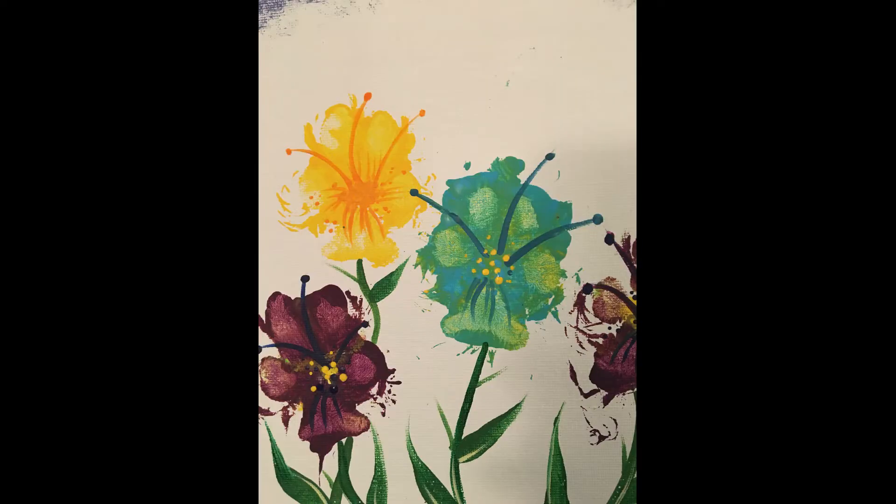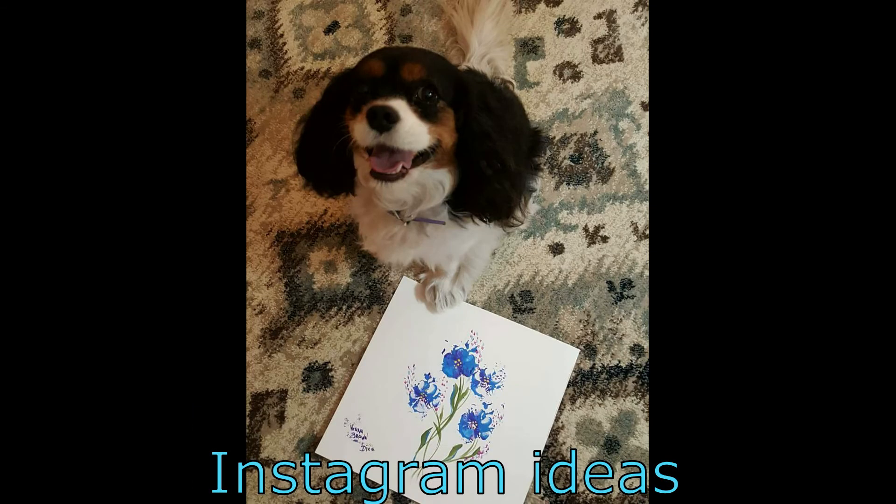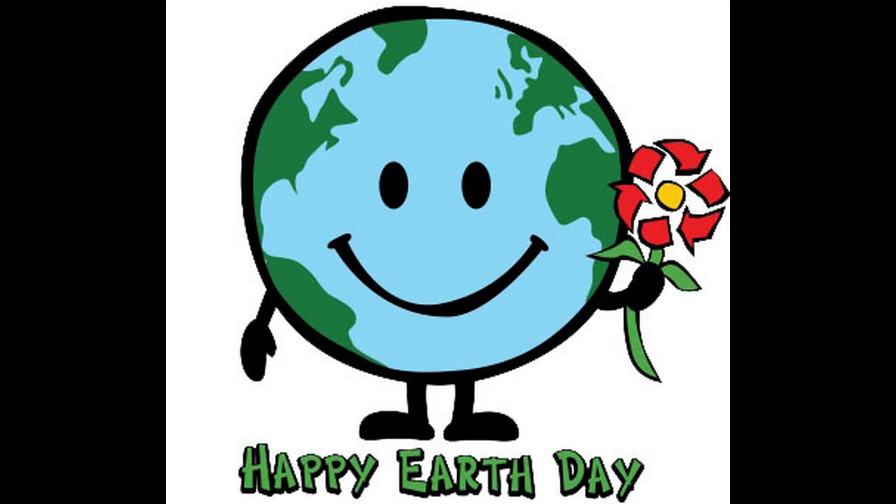Well, we've covered our fur babies, our feathered friends outside, and some other cool Earth Day activities. I hope that you enjoyed them and I hope that you can post some of your projects on hashtag WCS Flight.